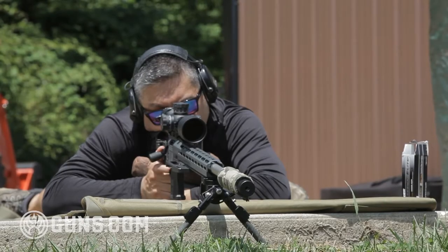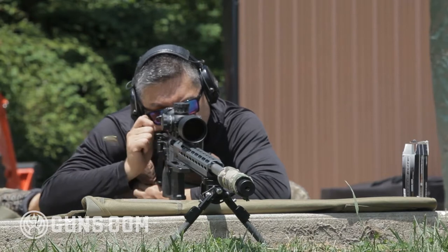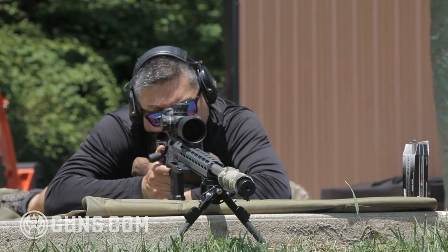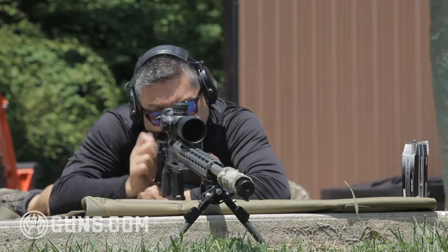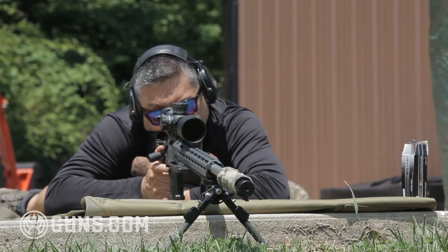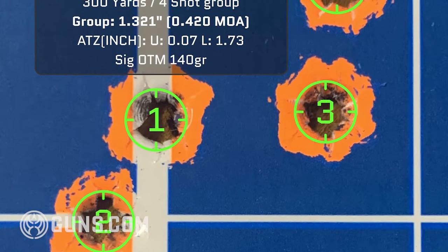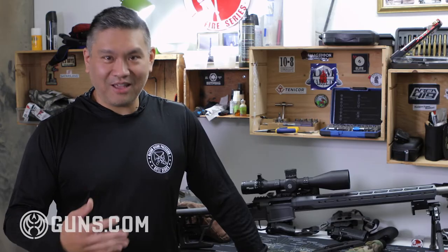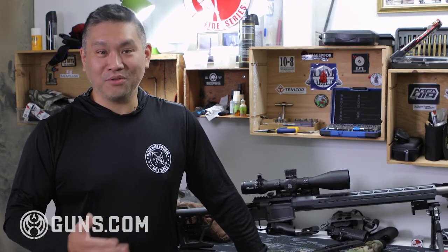I was pleasantly surprised with the accuracy because this is a factory-produced, mass-produced barrel — so I wasn't expecting a lot, but I was super impressed. With the SIG ammo, which is the load it liked best, I was able to get a 1.3-inch group at 300 yards. That's about 0.4 MOA — fantastic, and more than enough to win any match if the shooter does their job.